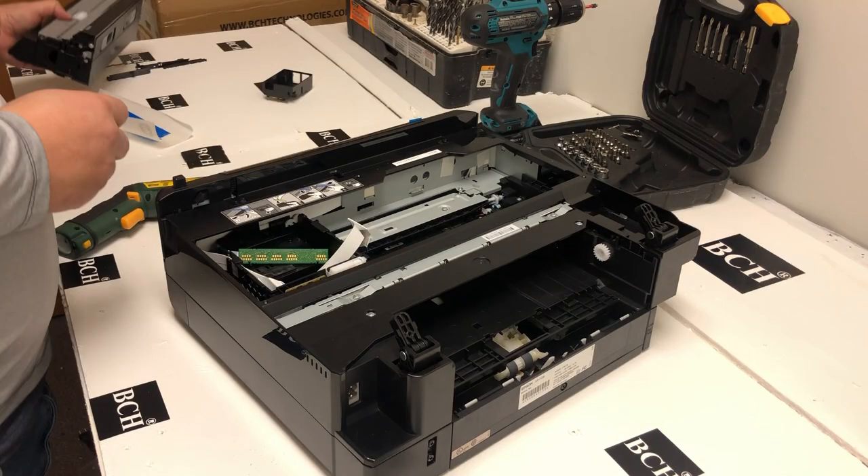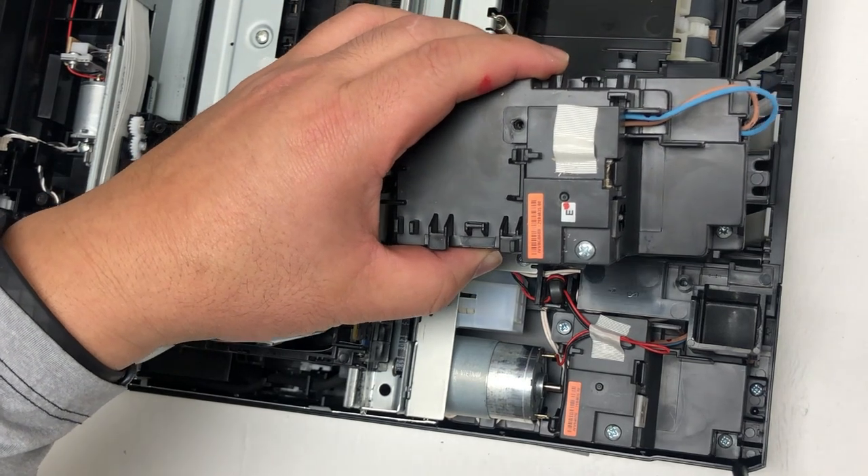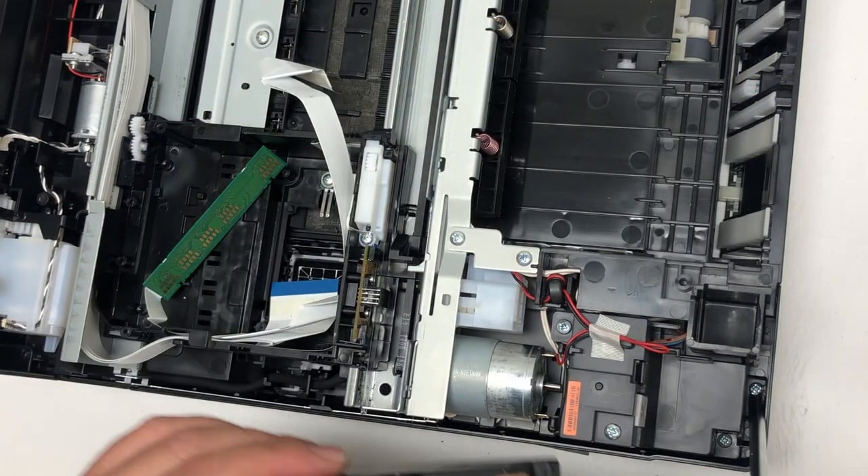I forgot to film taking off those two screws, so now it's the time to take off those two screws. Okay, here's the old unit and the new unit. Do not remove this screw — remove this one instead.